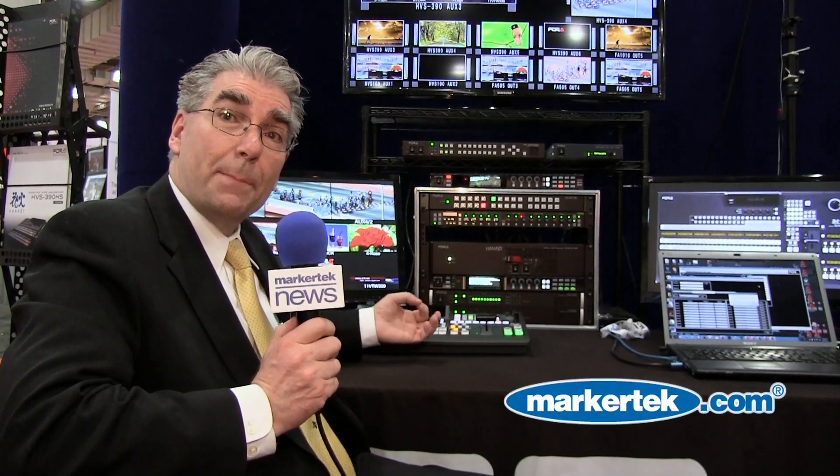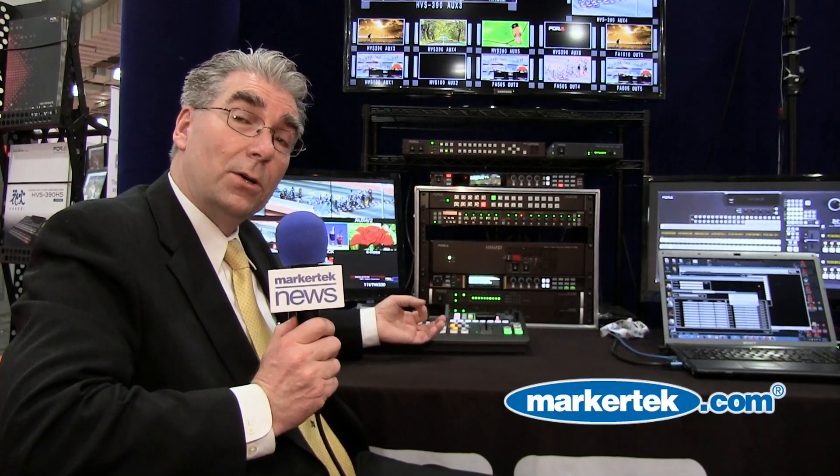Each input also has a frame buffer. So in the case where you have 12 inputs but only four cameras, you can capture a still from live video or from a USB device and save those as stills into the other eight inputs, so none of the inputs are wasted.